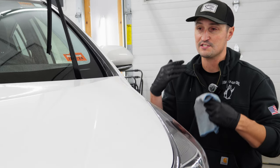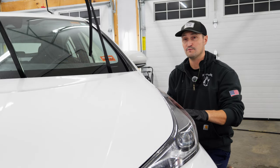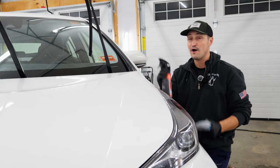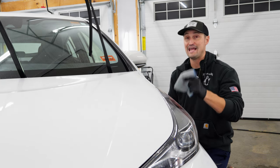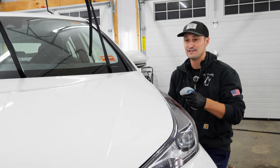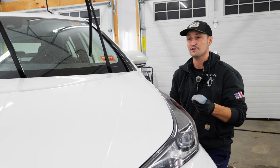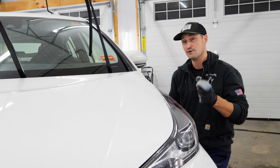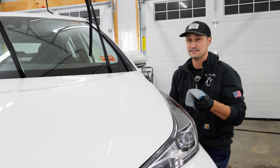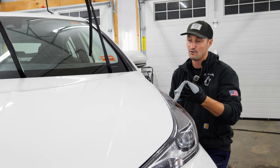Let's talk about the process of actually doing the sap removal. I've got a couple of sap deposits here that I need to remove from the vehicle. I would start off with my product on a microfiber towel that I am planning on throwing away. Do not use quality microfibers for this. You want something that's not going to scratch the paint, but not something you're spending a lot of money on. The Kirkland microfibers are a good option, or Harbor Freight is now selling some halfway decent microfibers.